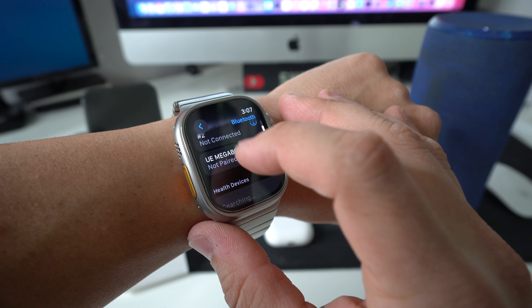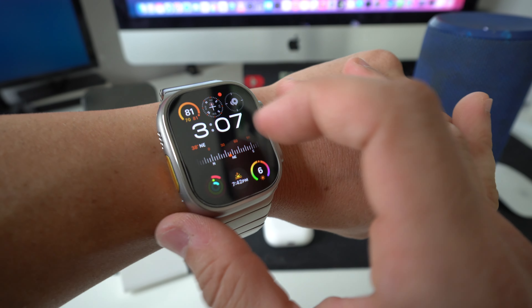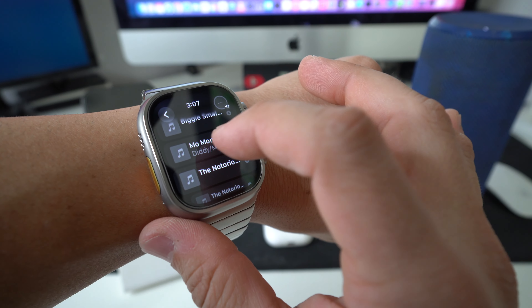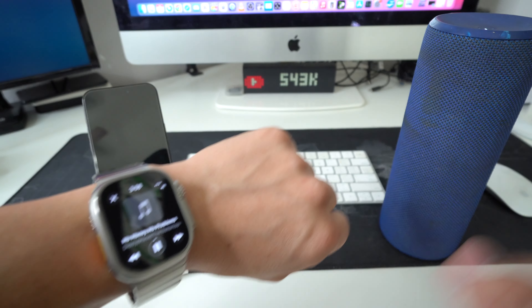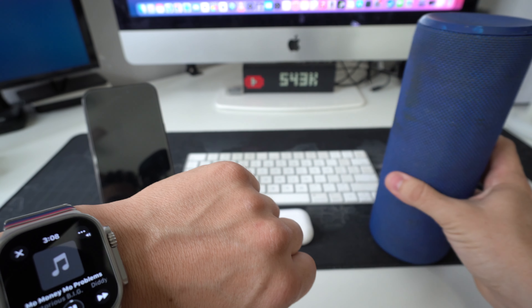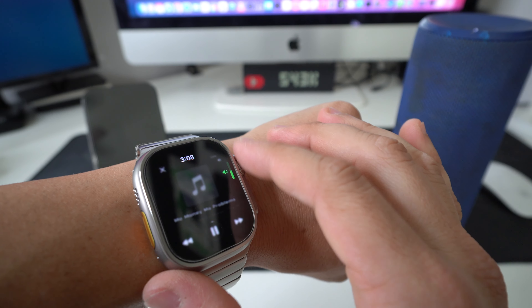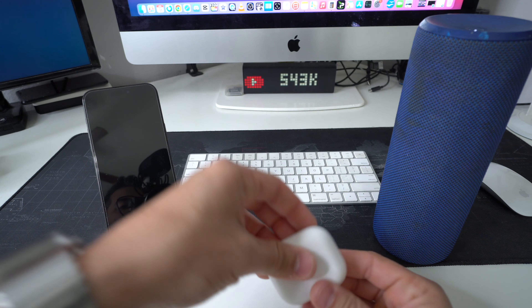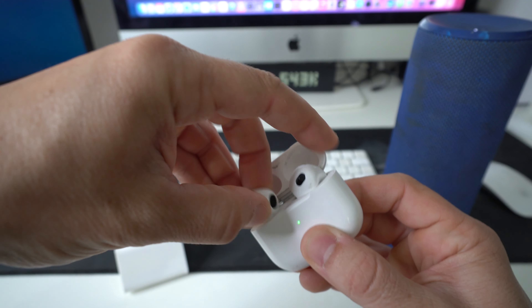Here it says connect the device, so let's go ahead and connect this speaker. I'm going to select it. Now go to the music app on the Apple Watch and as you can see we can play the music on a Bluetooth speaker, or we can play it on the AirPods as well.